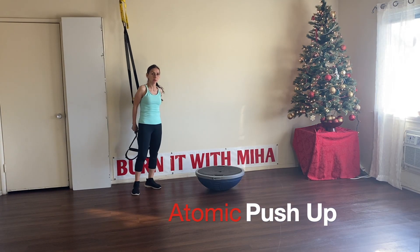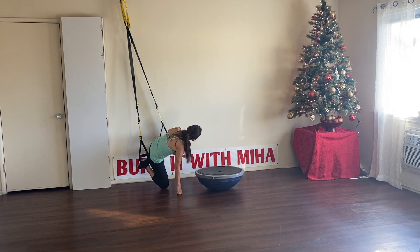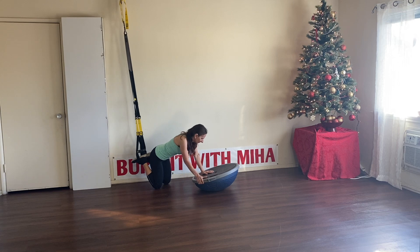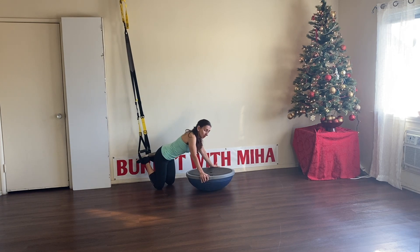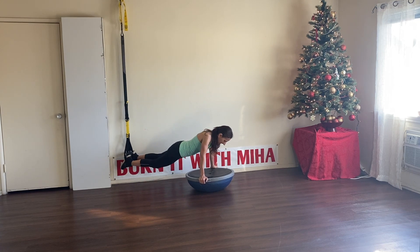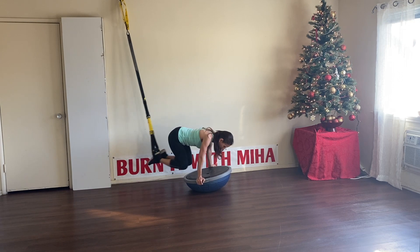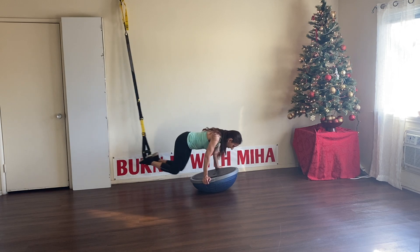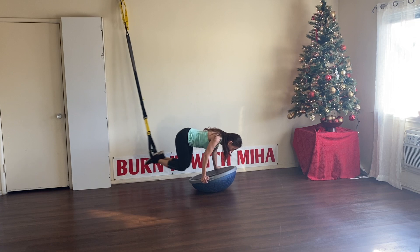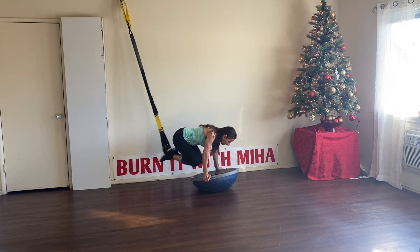For the next exercise we're going to do an atomic push-up. Put your feet in the cradles. Now the challenge is we're going to grab the BOSU ball — bring it a little closer and come into a plank. Come up into a plank nicely. Now give me a crunch, and from there go into a push-up. Let's go for nine more. Push-up, crunch, push-up, crunch. Beautiful. Four more.